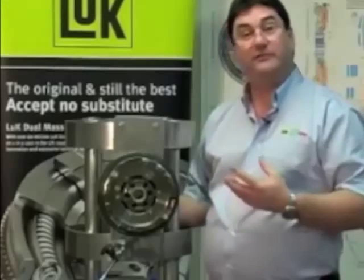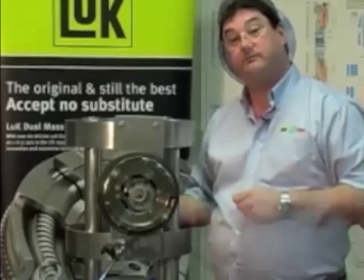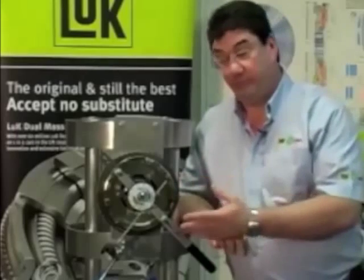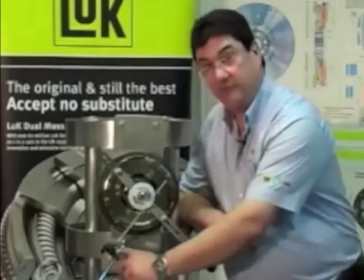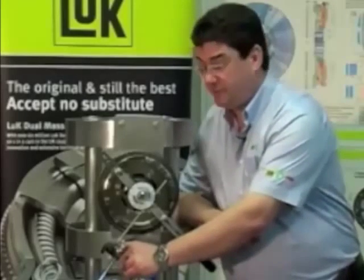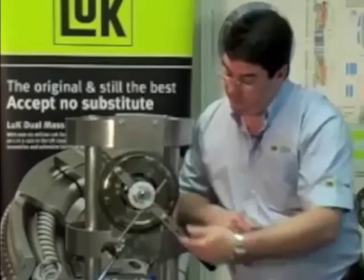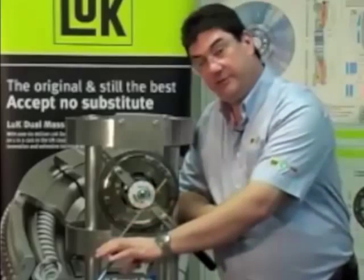The next test is a free play test and we need to apply the dual mass flywheel special tool to check that. The special tool comes with all the components you need to test our flywheels: flywheel locking dogs to lock the primary mass into position, all the adapters that you need to fit on our flywheels, the long handle with the degree gauge on it, and the DTI.